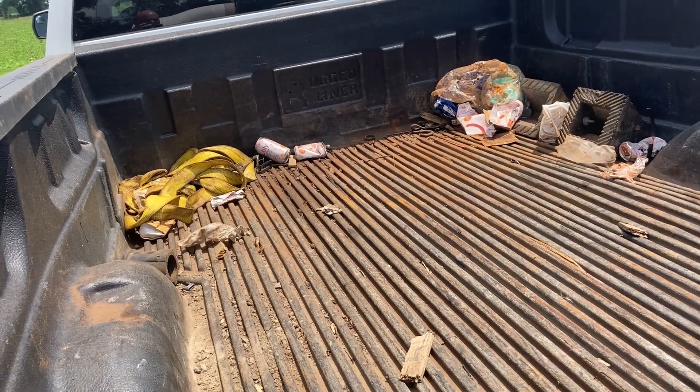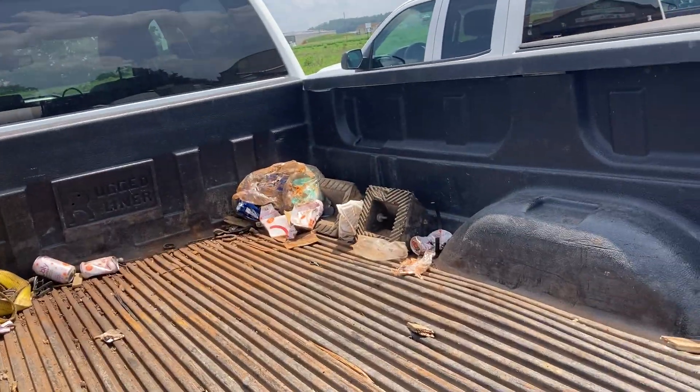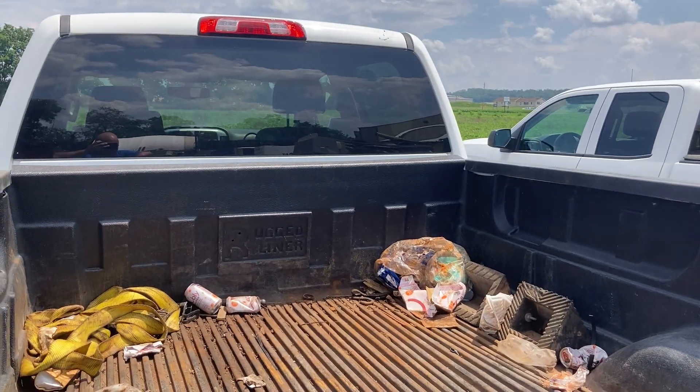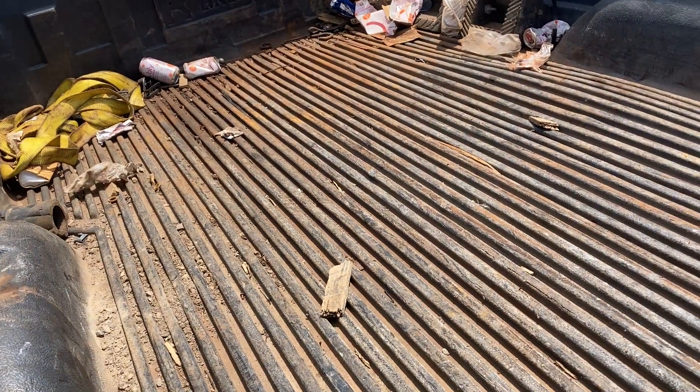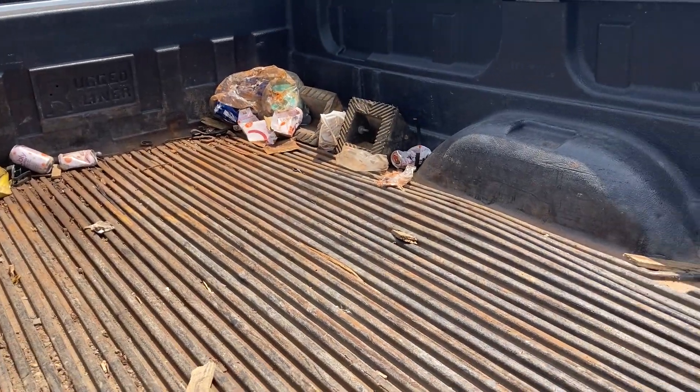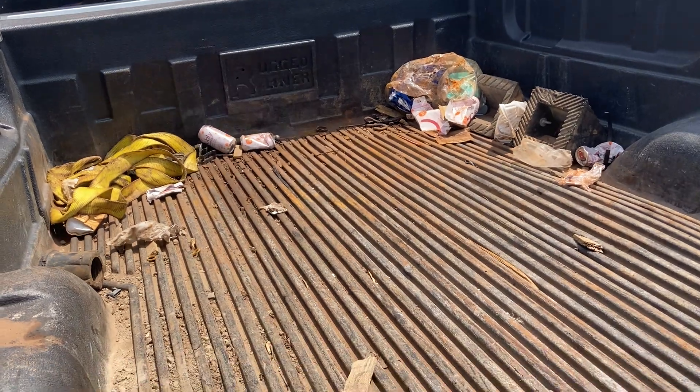Roll up the ratchet straps nicely and put them under the seats. Those black jacks — put them under the seats too. Trash goes in the dumpster, and if you don't know, ask me. Then take a broom and sweep the back of the truck off. Next, take a hose and pressure wash it.